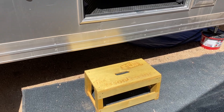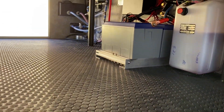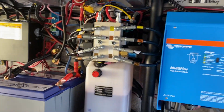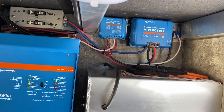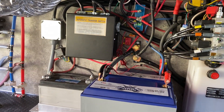Hey everybody, just a quick little video on an install. This is an ATC fifth wheel with two BattleBorn batteries. We've got that running a MultiPlus 3000 inverter, two solar charge controllers, and a dedicated start battery on the other side.